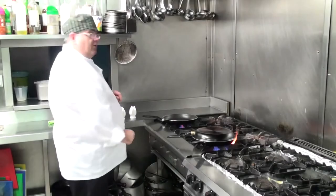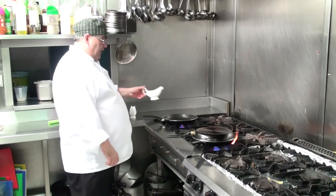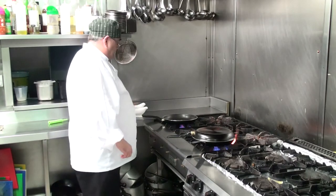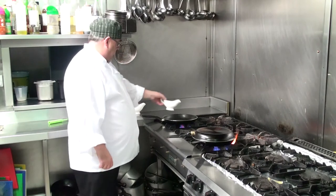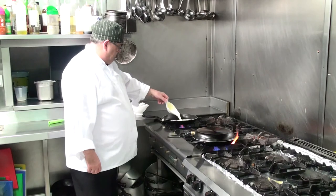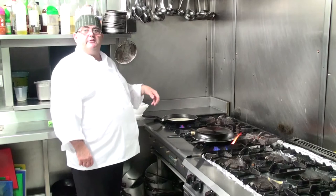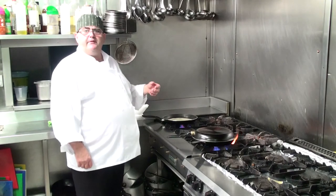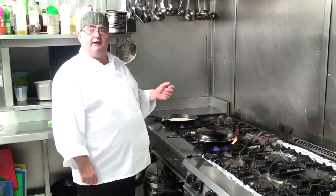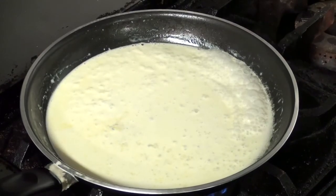In our other pan we're now going to make our sauce. We're going to add in our white wine, fish stock, and fresh cream. We're going to reduce it down to about 50%, and the cream will thicken as it reduces on the heat.